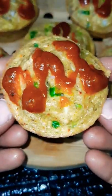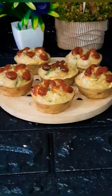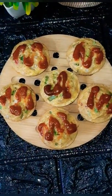This is a very healthy breakfast. You can also use it as a snack. You can use pizza sauce if you like it. Subscribe to the channel. Thank you!